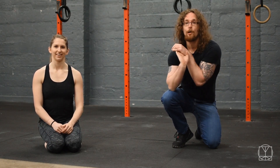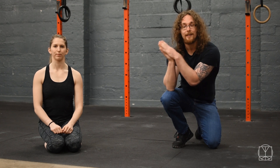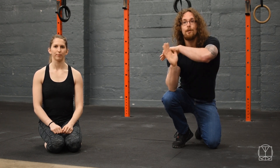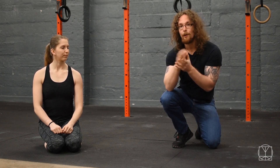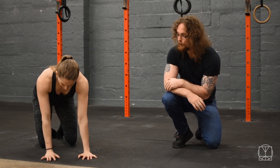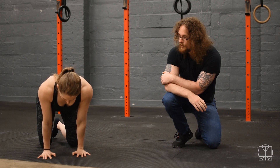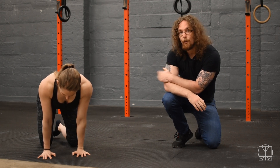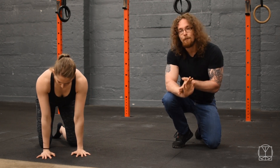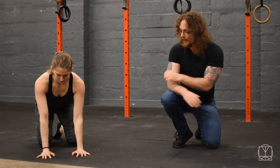First thing we're going to do is work on the wrists. Whenever you're in a bridge, the wrists are in quite an extended position, so what we want to do is bring balance to the joint. Anytime you're spending an extended period of time in one position, you want to make sure and do the opposite position as well. In an all-fours position with fingertips facing forward, what Jenny's going to do is really lean her shoulders over her hands as far as she can and rock back and forward a few times.